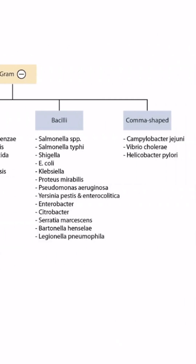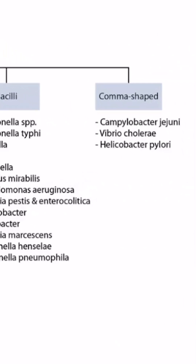This is our bacteria overview figure, and in this video we'll be discussing Campylobacter jejuni, which you can see right here.